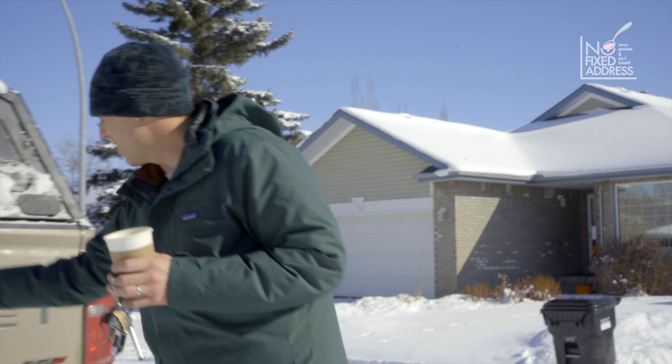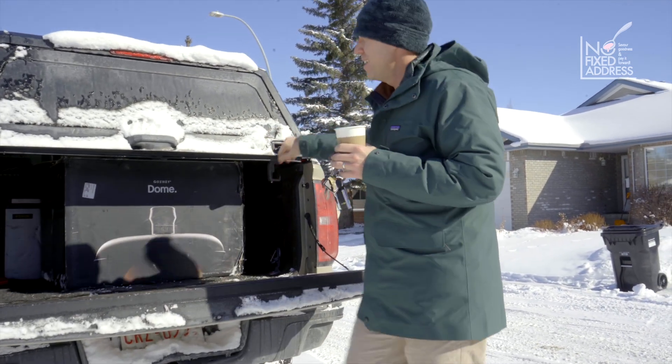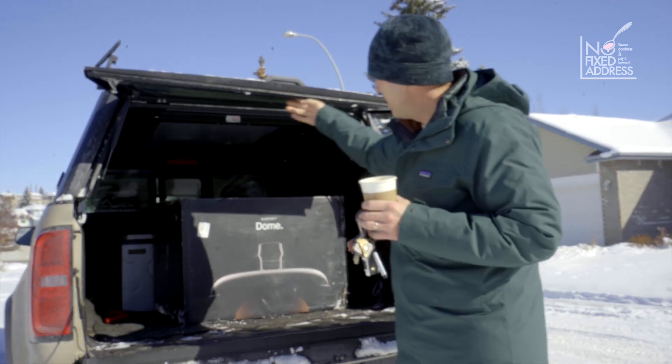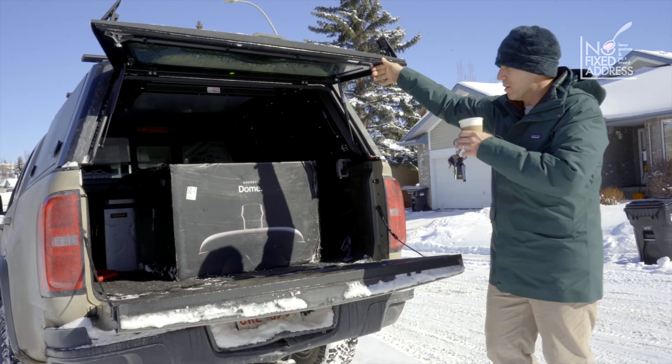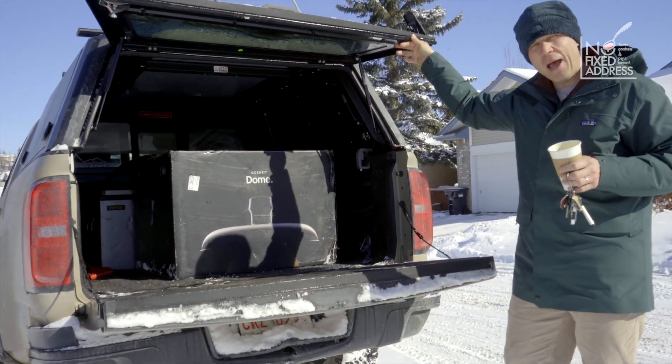Do you want to see it? Here it is. Check it out. This is the Gosney Dome — dual flame. You can use propane, or you can use wood or charcoal. And what we're going to do today is we're going to pull this out and unpack it for you.